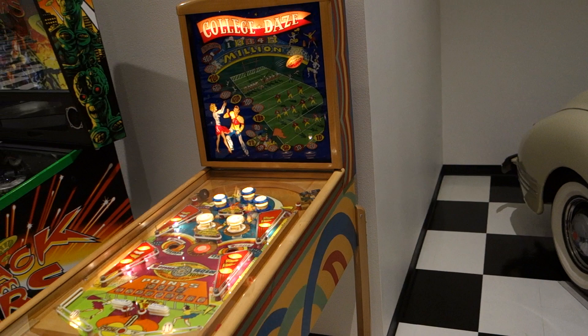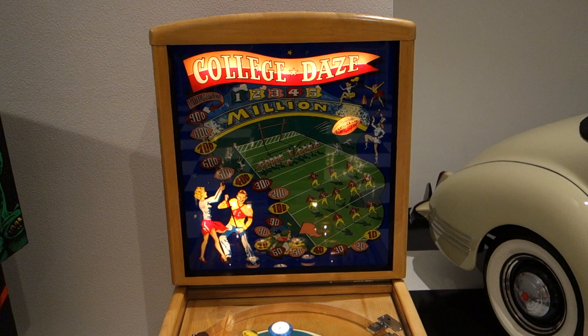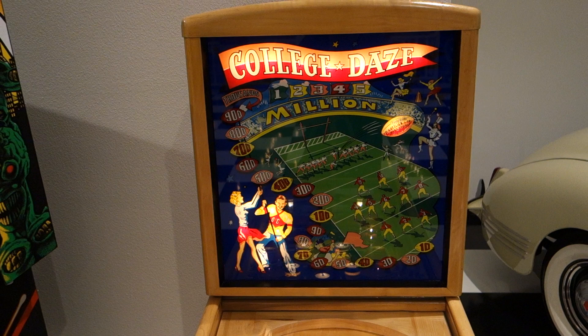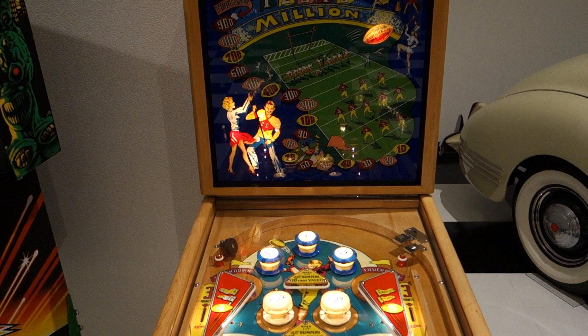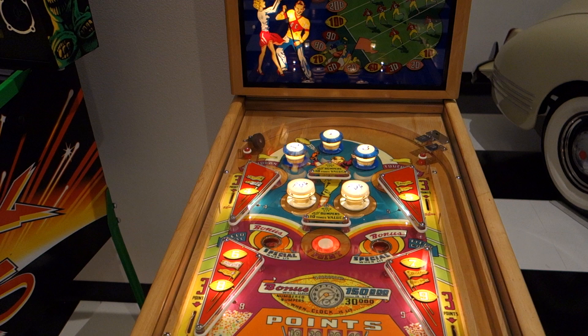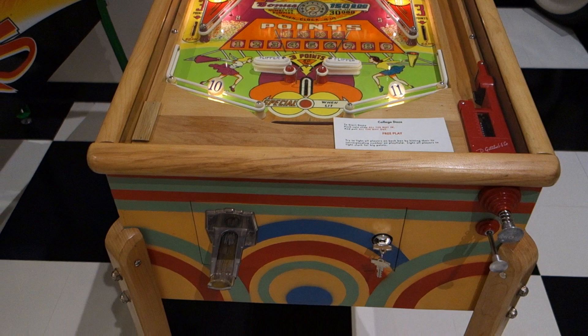Looking at the back glass — it's a reproduction back glass. I repainted the black around the outside. I did not use a tung oil on the wood on this one; I used a polyurethane satin water base that the person who started it recommended. All the wood surrounding the play field had to be finished and restored. The play field was already repainted and cleared when I received it, in pretty nice shape.